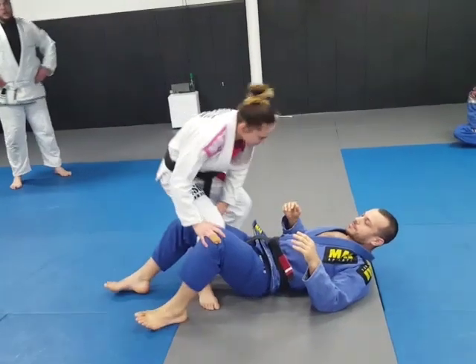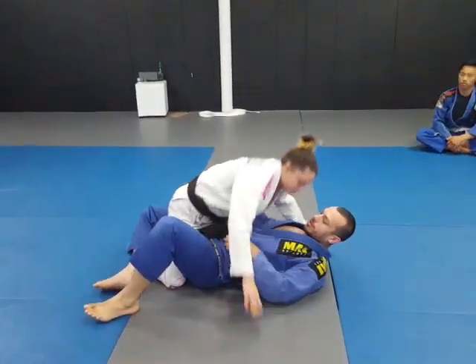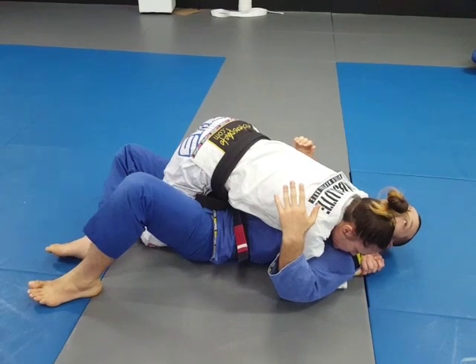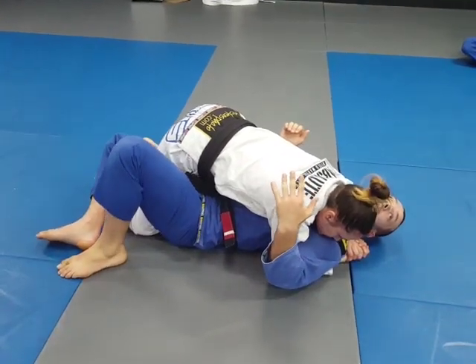I'm taping the half-cut, I'm losing my front face, I'm not pressuring — it's not a good position to be in.